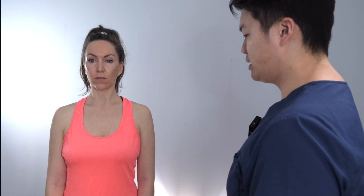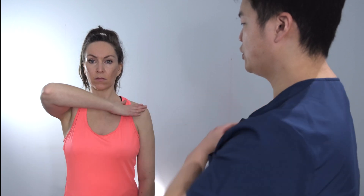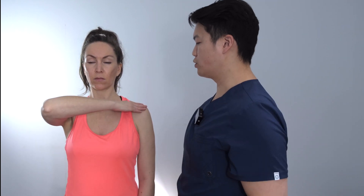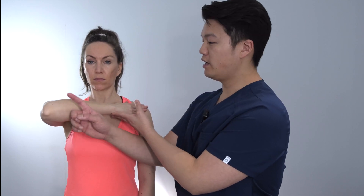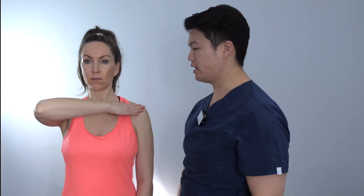Now we test internal rotation strength, starting with the injured arm. This test can be a little confusing for verbal commands, so I'll face them and mirror it myself. Take your right arm and put it onto your left shoulder. Elbow up — and don't let me pull your arm off your shoulder. Watching for the elbow to drop in as a sign of weakness.